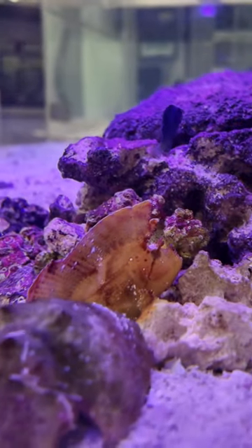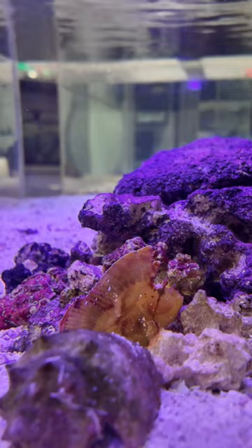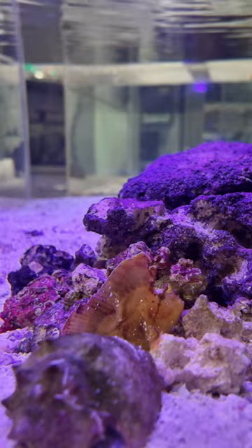This is my leaf scorpionfish. Scorpionfish will sit in caves under rocks or coral where many small fish and crustaceans will pass, making an easy meal for them. They will sway back and forth pretending to be a leaf in the current, even though there is no current.